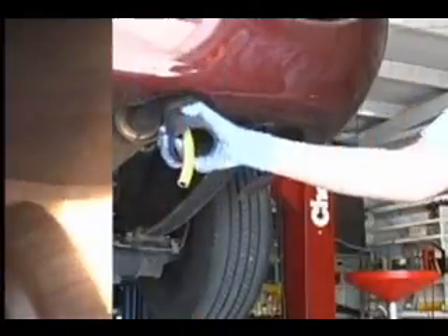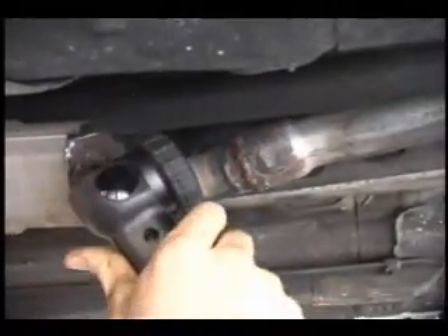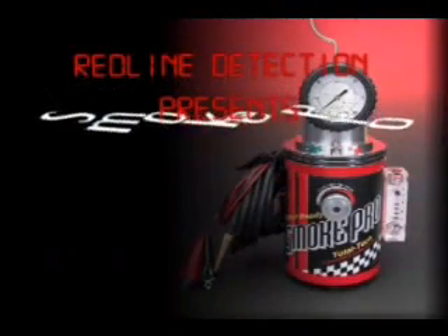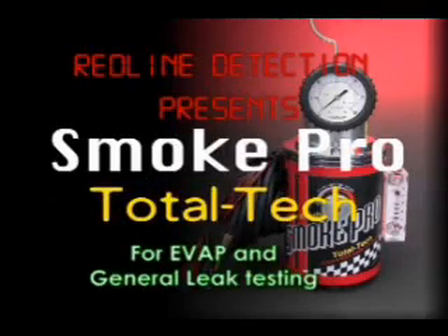Smoke machines save time because they locate leaks fast. Finally, there's an affordable smoke machine that is simple and inexpensive to operate. Redline Detection is proud to introduce the SmokePro Total Tech — simply the finest smoke machine available to the automotive technician today.